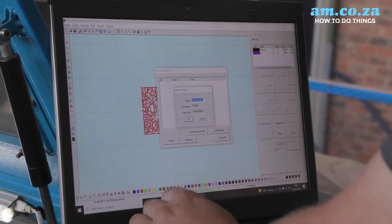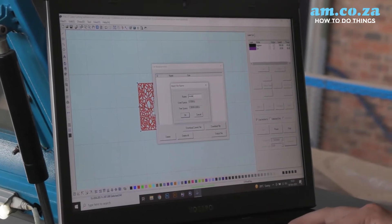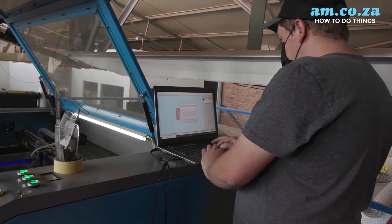Remember, we want to create a very good color contrast when we varnish this later in order to make it look like actual leather. Now that the artwork is done in TrueCut software, we can head on over to our laser and continue the rest.